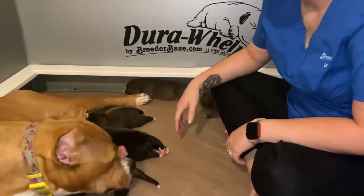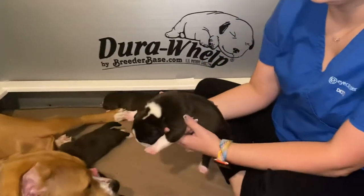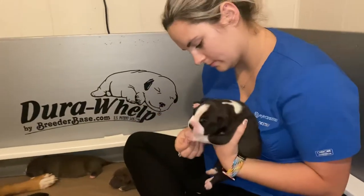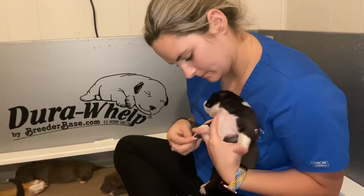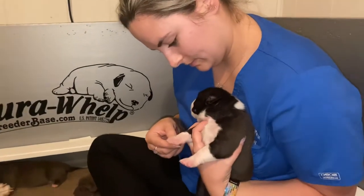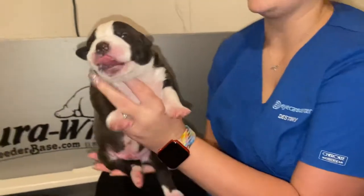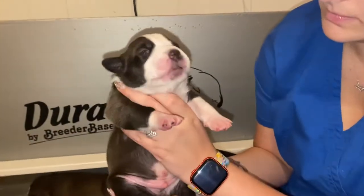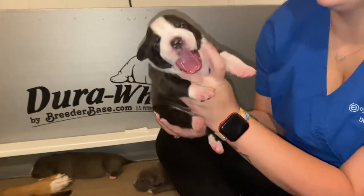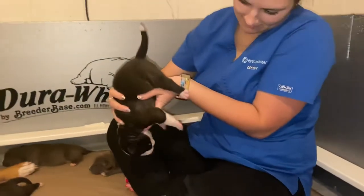A lot of breeders will ask, don't you think it's enough when you're just handling them and loving on them? Yes, that's great as well — that's great for bonding. But that does not work their neurological system. This works their neurological system and sets them up for life in the future. Call it our head start for a puppy program.